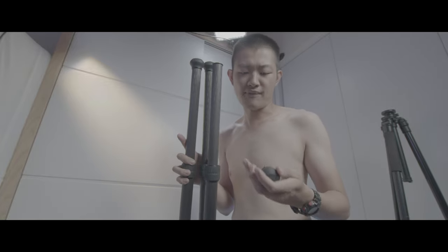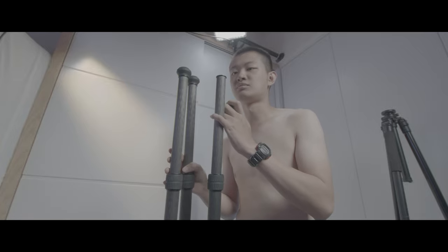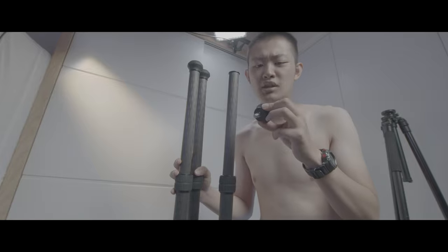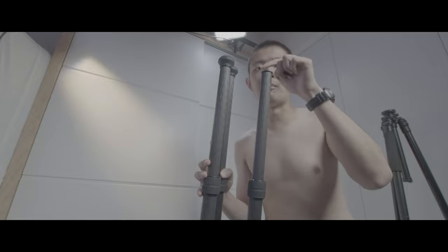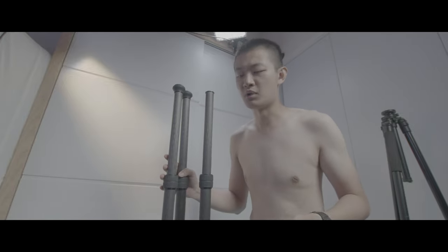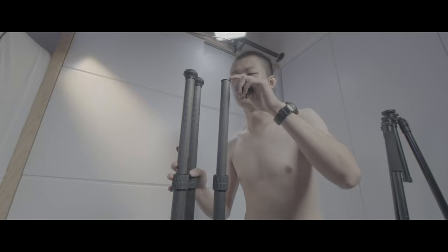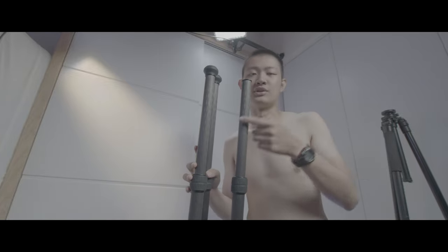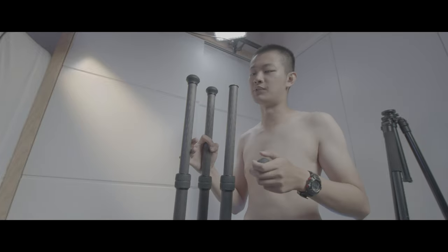I found something — some users may be disappointed because there are no sharp metal feet for this tripod. I know some users will need that kind of sharp metal feet, but there are no sharp metal feet included in the box of this tripod.